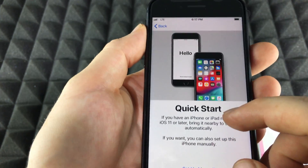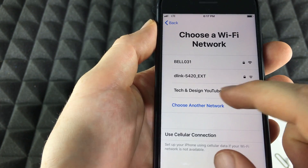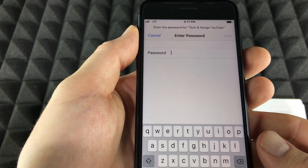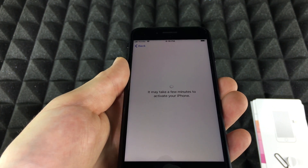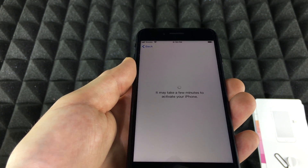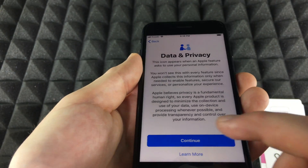Then you can set up manually. Select your Wi-Fi — mine says 'Tech and Design' but yours will obviously be different. Once it connects it should say something like this. It may take a few minutes to activate your phone, so you do need Wi-Fi in order to activate. Go somewhere that has decent Wi-Fi — doesn't have to be the best, as long as it works.